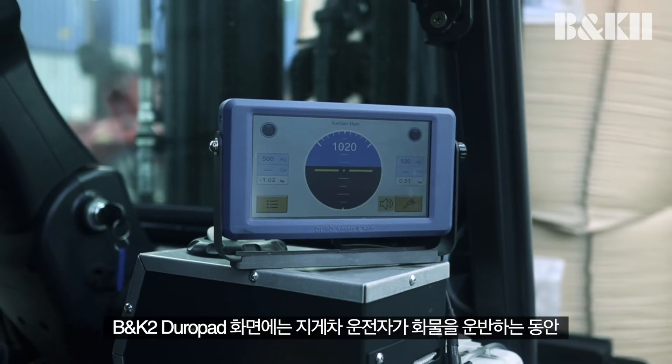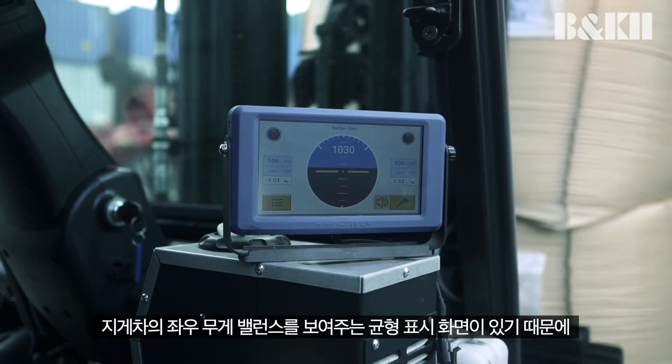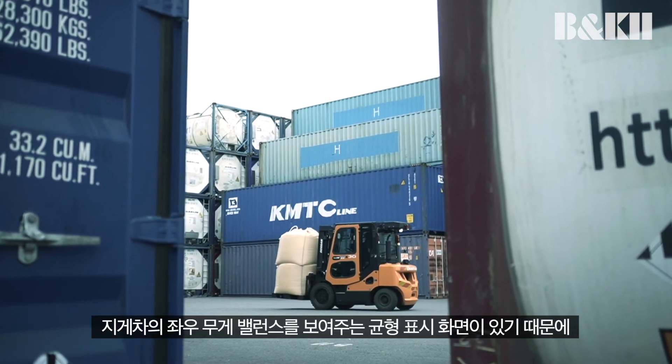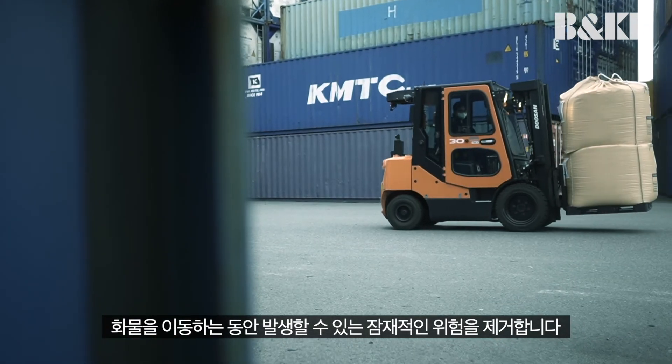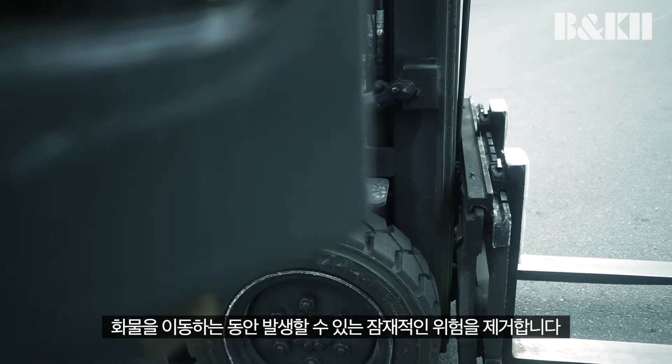The B&K2 Duropad screen has a balance indicator to show the forklift operator any weight imbalance on both the left and right sides of the forklift while transporting pallets, eliminating any potential danger while the forklift is moving materials.